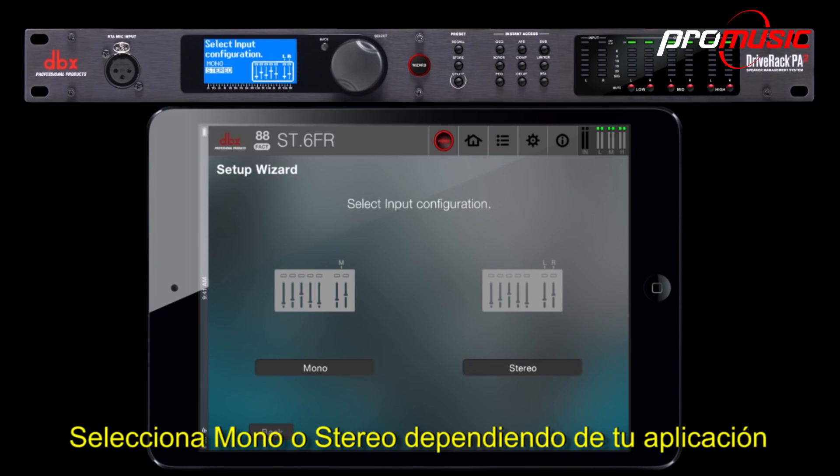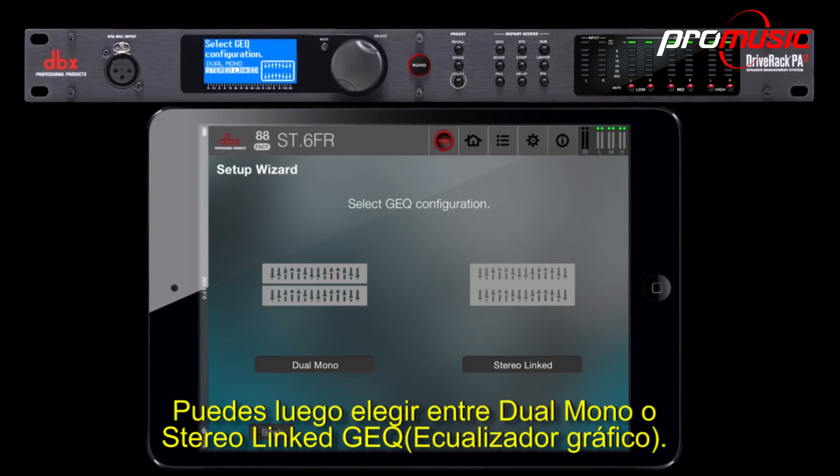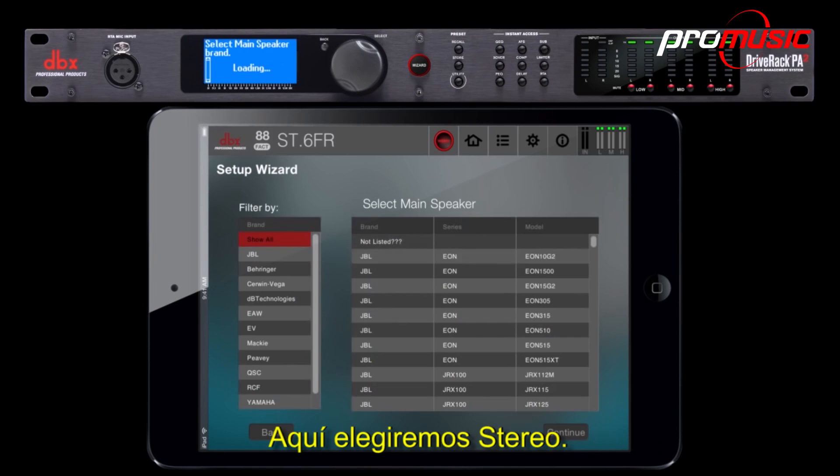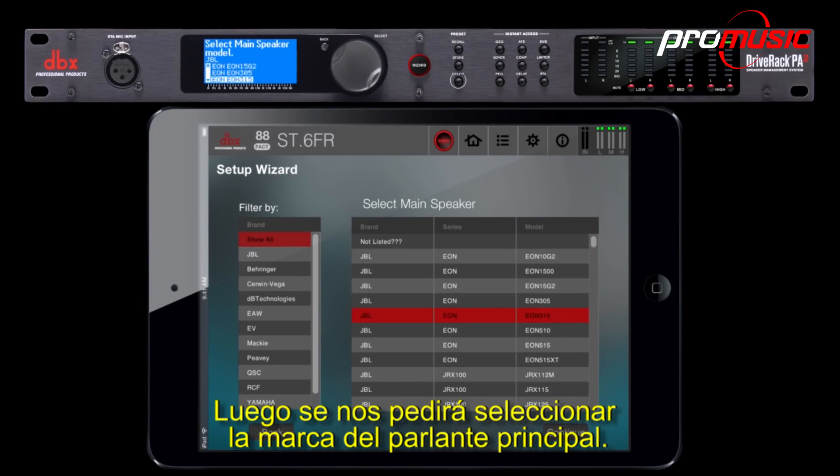Select mono or stereo depending on your application. We will choose stereo for this example. You can then choose between dual mono and stereo linked GEQ. We will choose stereo here. You will then be asked to select the main speaker brand.